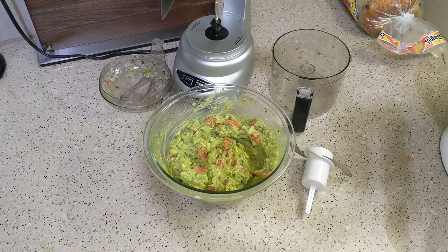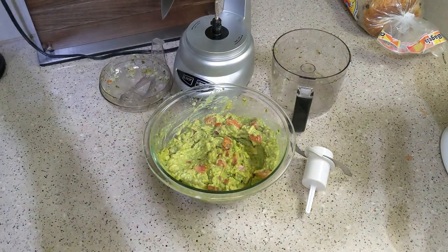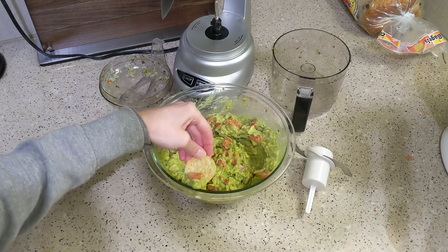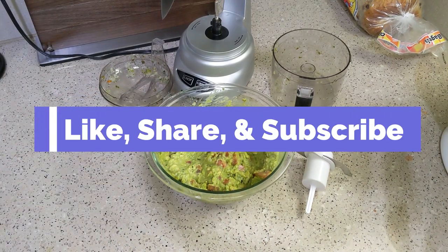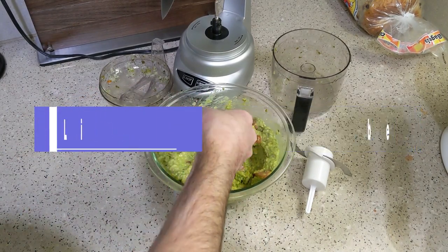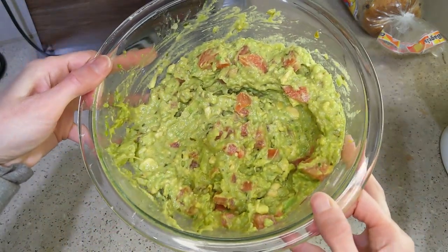When it did brown a little, I just scraped off a layer and it was good. Go ahead and like, share, and subscribe if you enjoyed this video, and I'll be back soon with another great recipe. Thank you!